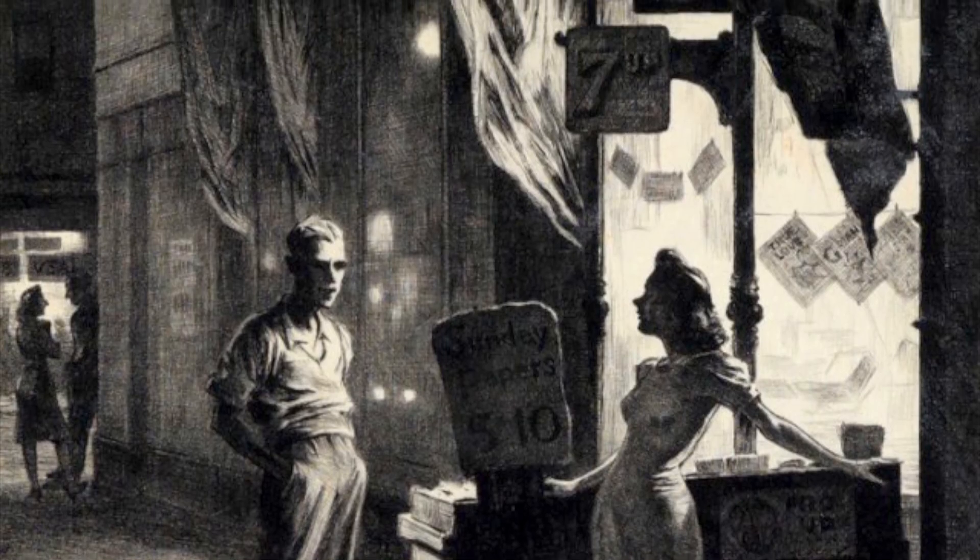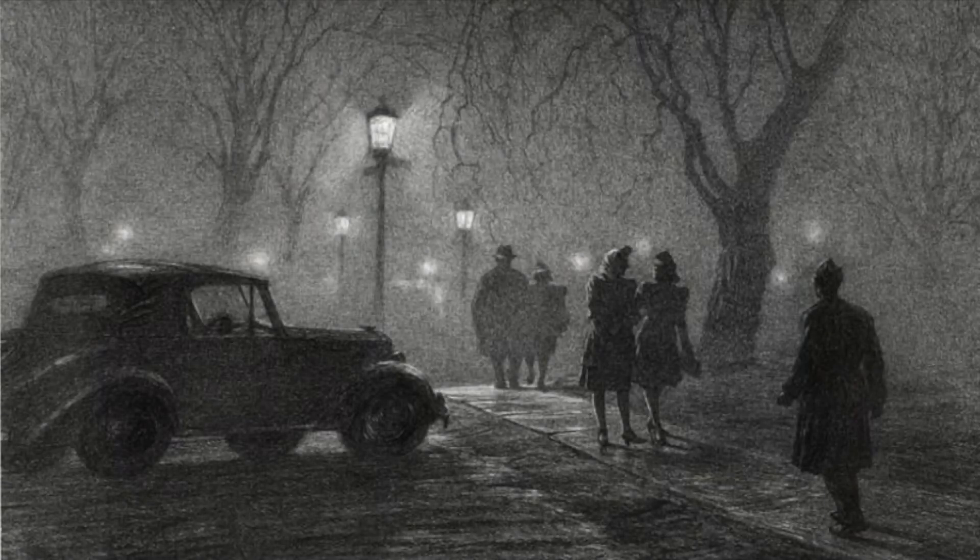He worked regularly in his studio until his death in 1962. However, his last print was produced in 1953.